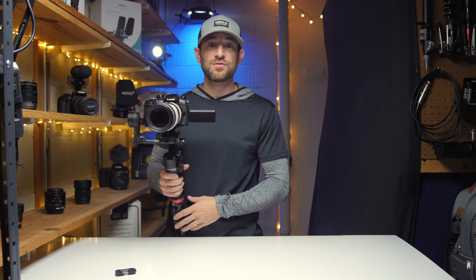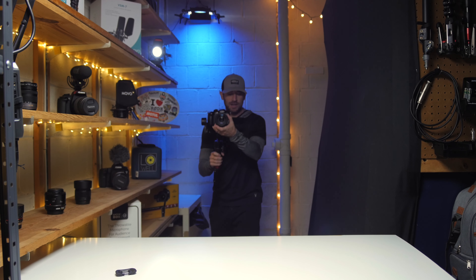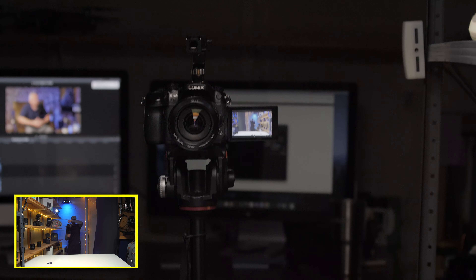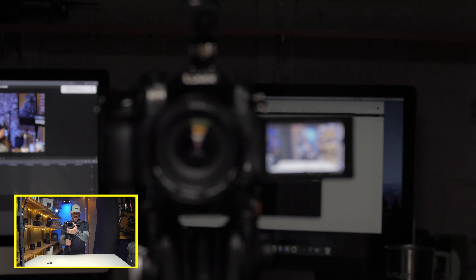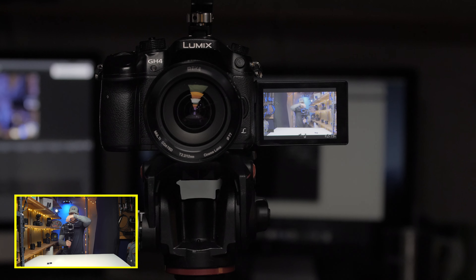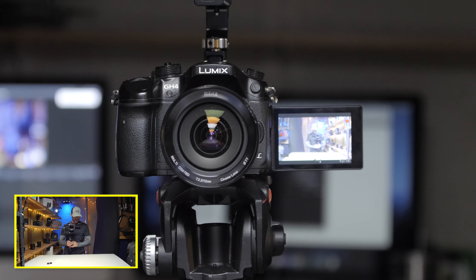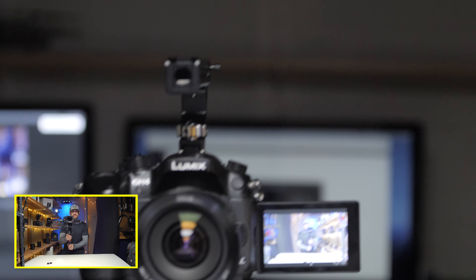I do have the ability with the GH5 to throw in some IBIS and even do IBIS lock. Currently what you guys are seeing — and I apologize for the audio — is we're shooting ISO 400 on the Panasonic GH5, with image stabilization on the lens and the gimbal, but we are not using any IBIS from the camera. Now if I'm going to use IBIS, we'll flick it to the next mode. Alright, so we're in our next mode, which gives us IBIS from the camera plus lens stabilization.